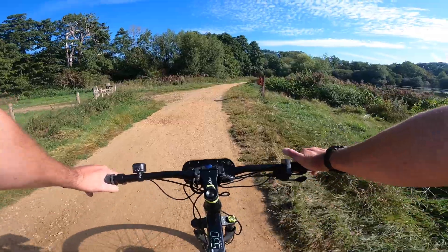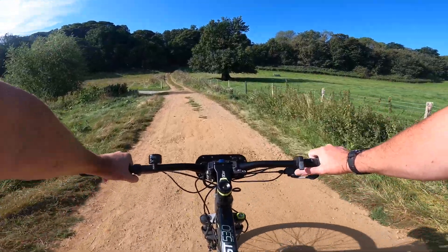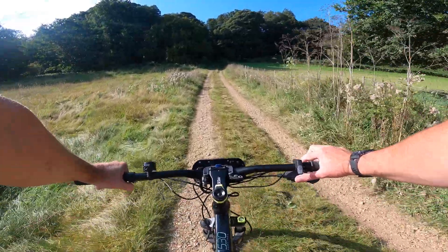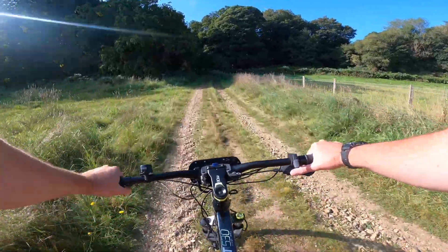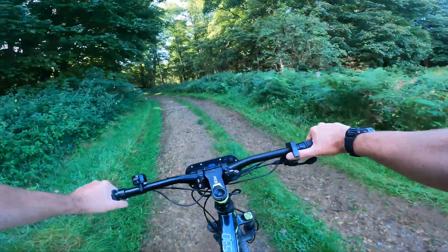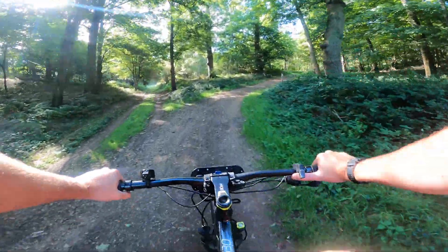You can get a bit of exercise in as well because you can turn the power down. Look at that lake - it's beautiful! There's a hill up here. I'm in the highest level which is called climb mode, using the brakes to regulate my speed so the motor doesn't kick in - that's another good reason for having the brake sensors. I'm on shingle here so you can feel that front wheel skipping a little bit. I'm literally putting minimal power on and we're going up this pretty steep hill. You can see the front wheel losing a little traction because it's a bit damp.